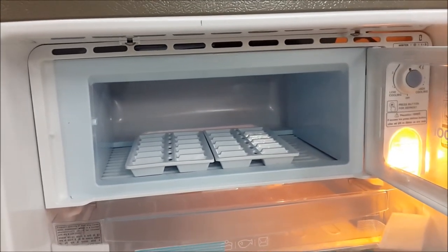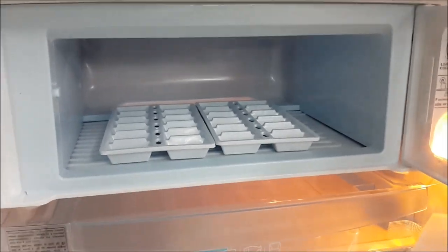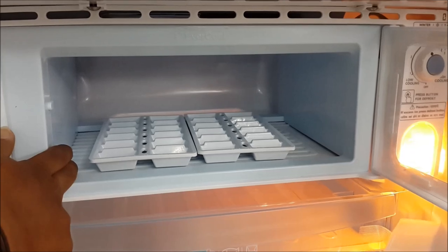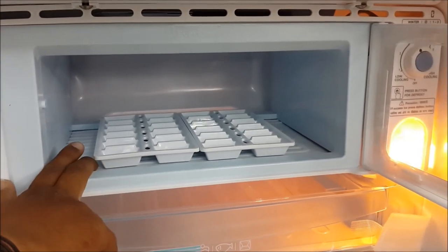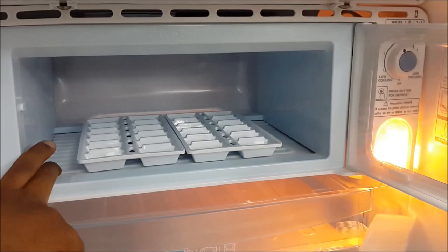In the freezer compartment, do not store glass items. If you have hot food, allow it to cool before placing it inside. This points to the freezer compartment area, and you should use the cooling function appropriately.